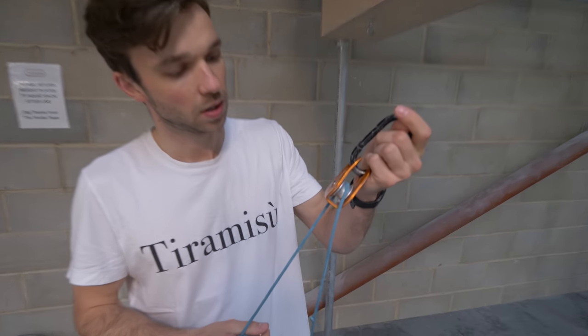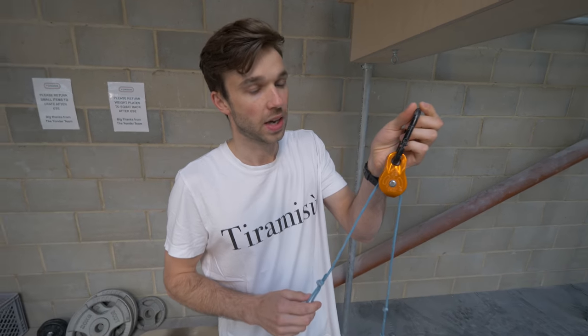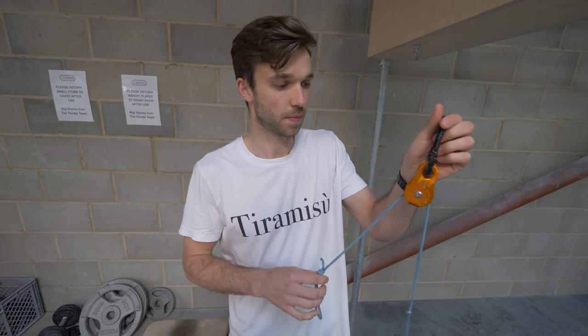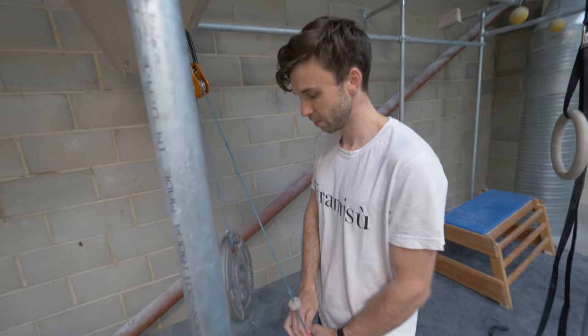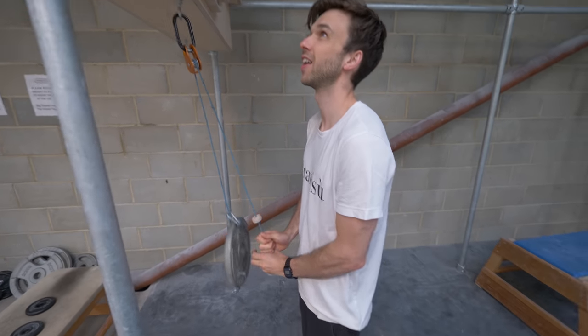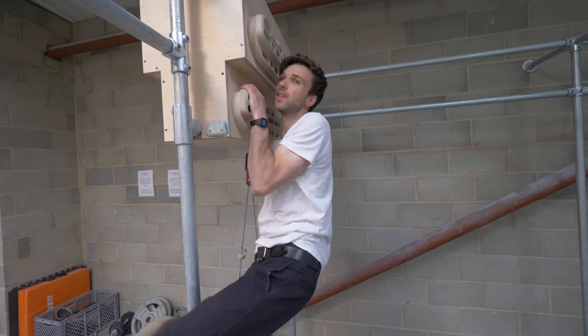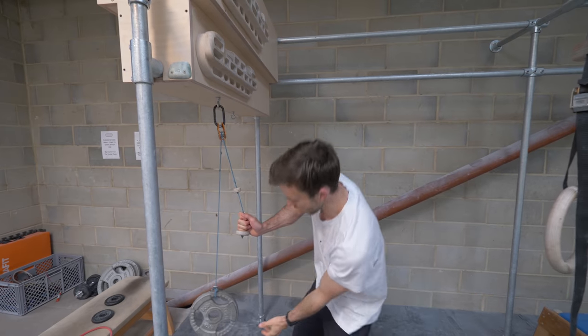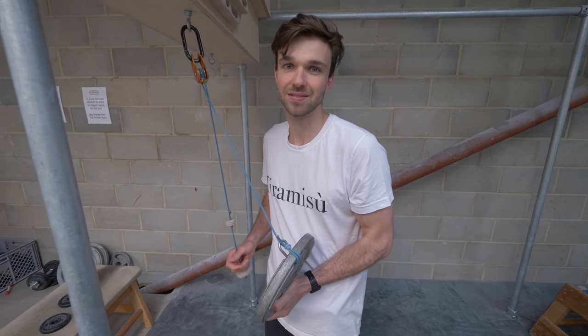Pulley time. So a pulley — super helpful little device for if you're hangboarding or doing anything really to do with one-arm training. What it helps you to do is just take a little bit of weight off of you, so you can do the exercise that you're maybe not quite able to do without it. You just stand here and do this, and you'll get real strong. It allows you to take some weight off when you're doing those exercises or a lock-off exercise. This is 5 kilos, but you can just work out what you need to take off to make the exercise doable. If you end up just taking off your whole body weight, you probably shouldn't be trying the exercise. You're looking for maybe 10–15 kilos.